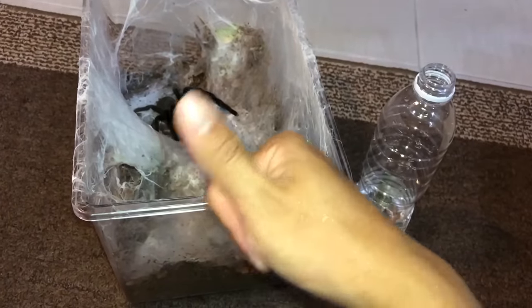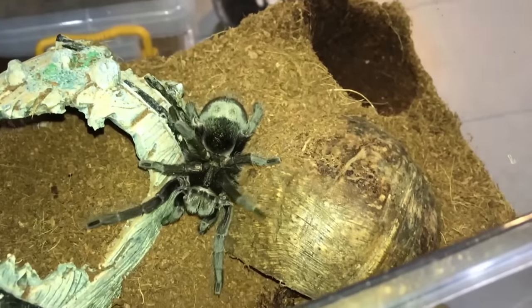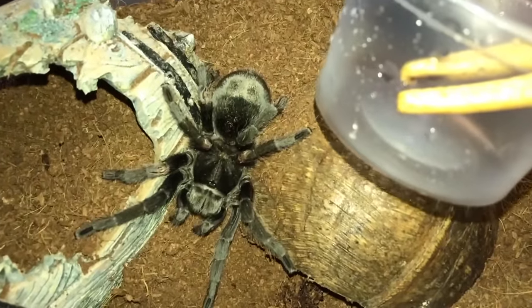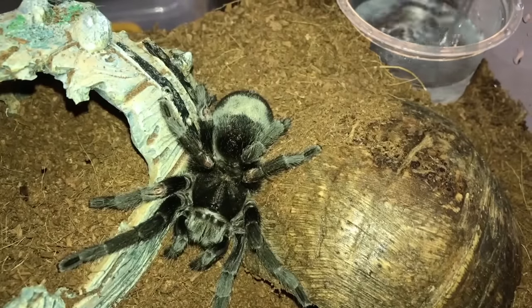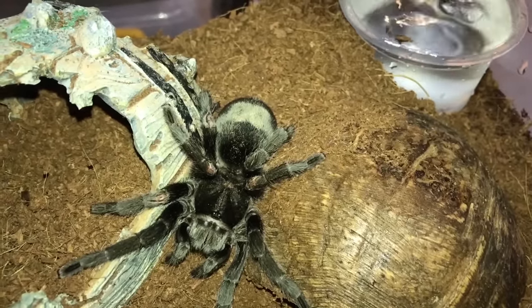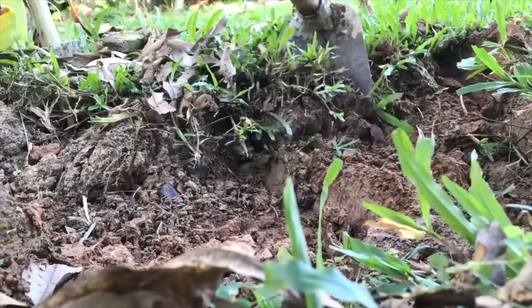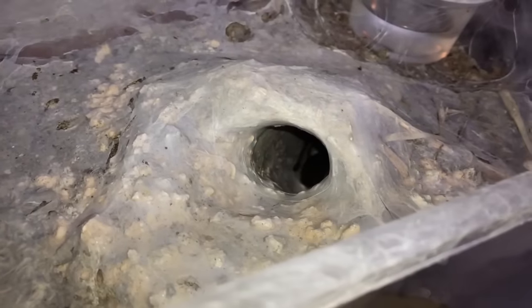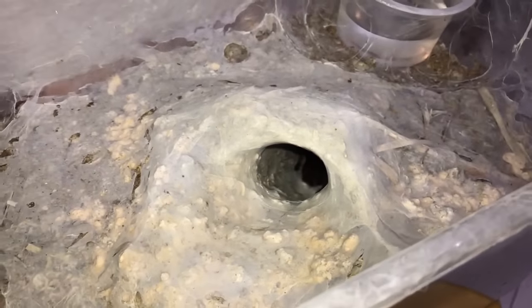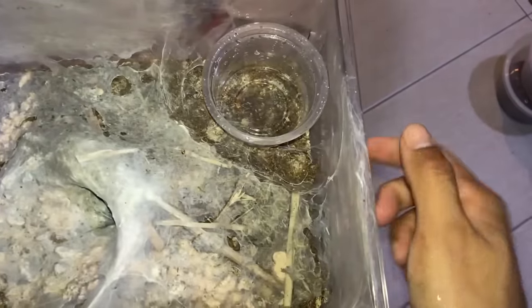Moving on to the next tarantula — I'm going to do a beginner species video soon because I've been getting a lot of requests. This is the Brazilian black, the Grammostola pulchra, one of the very good beginner species. Look at all the webbing she's done to her enclosure — she comes out at night and webs up the place, which is really cool to see.